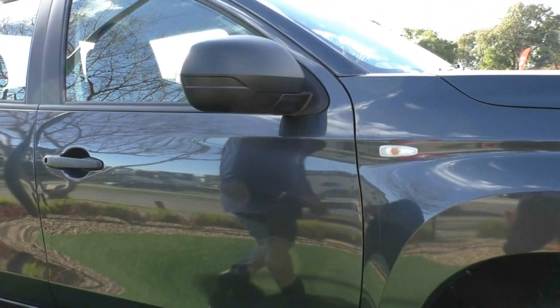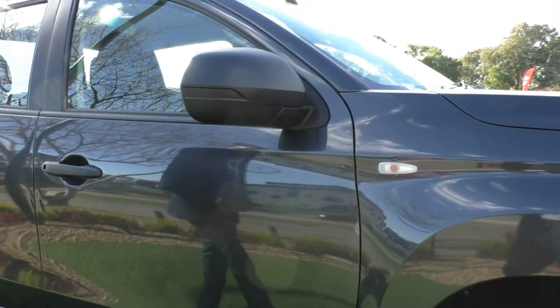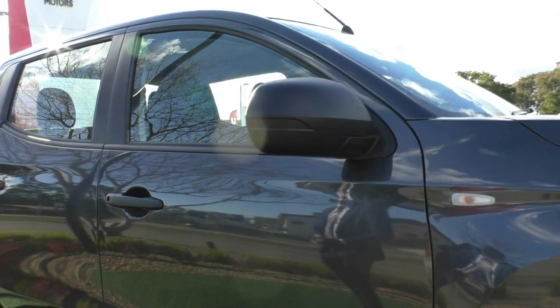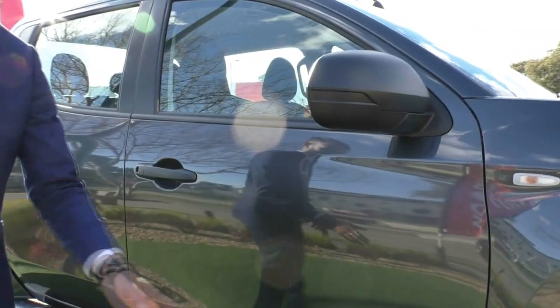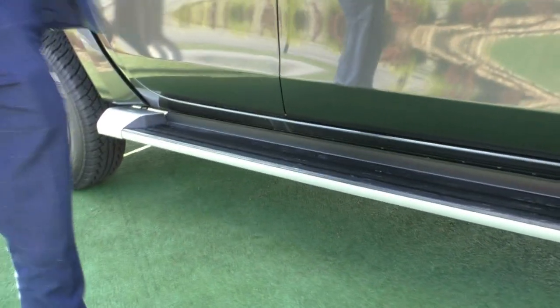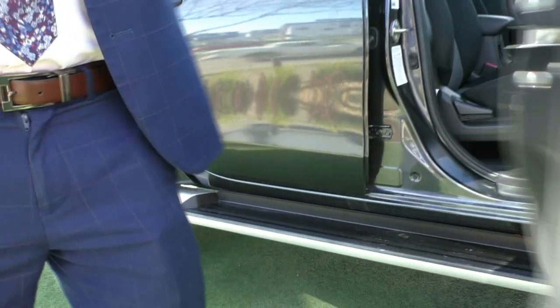You've got a plastic side mirror here. So being the GLX Plus, it is a work vehicle. The side mirror being plastic is going to be a cheap replacement if you did ever need to replace it. You do also get that massive alloy side step, which they have upgraded in these models as well.